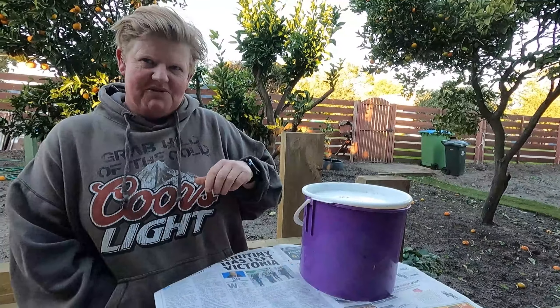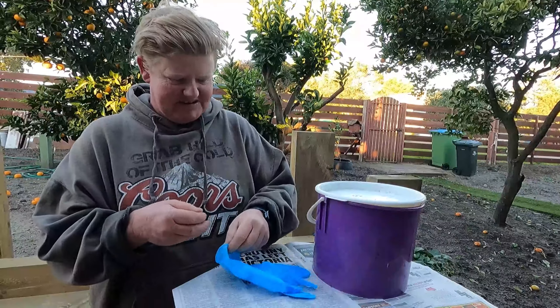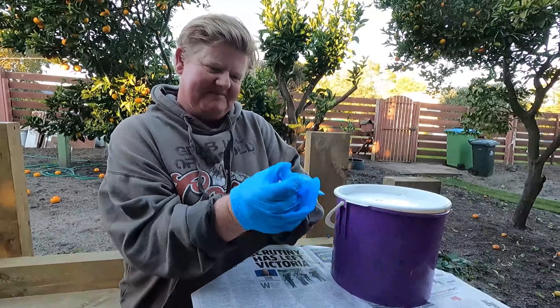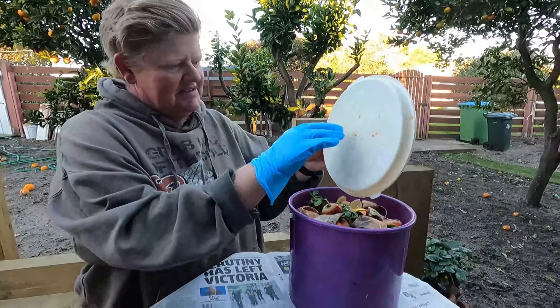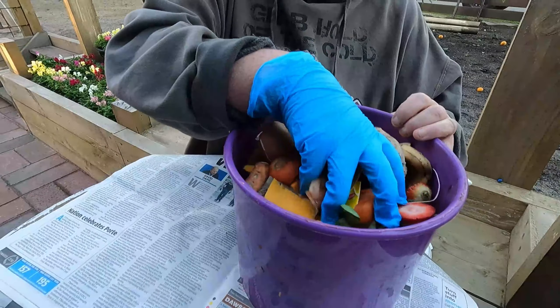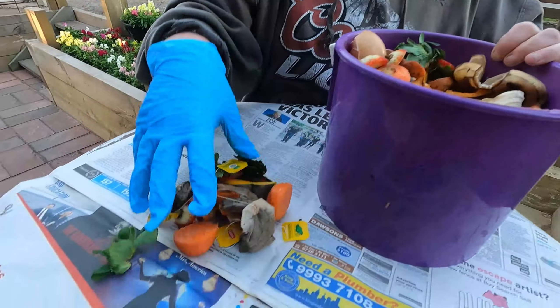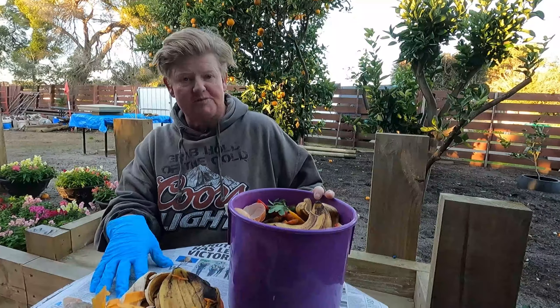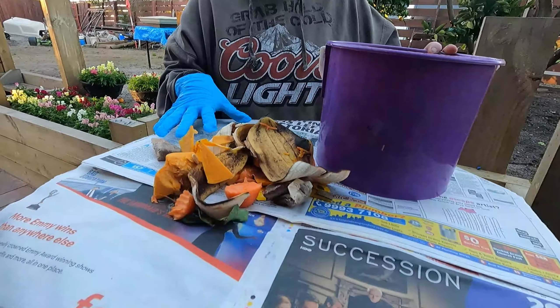All right, so here's what we've got. Let me just put on a glove, because even though it's food scraps, it gets a bit skanky. So we have a variety of stuff in ours. Let me get some out onto the newspaper here. Another good thing you can do is when you do all your peelings and stuff, just do it into newspaper and throw the lot into your bin. The newspaper won't harm it — just don't use anything glossy.